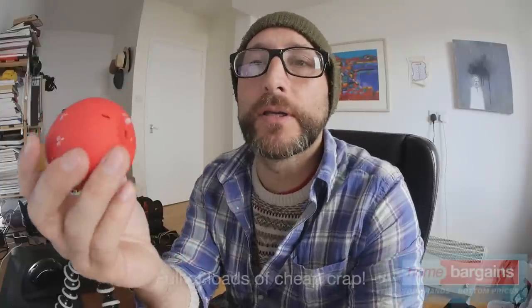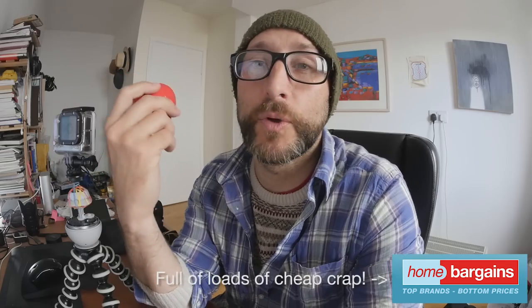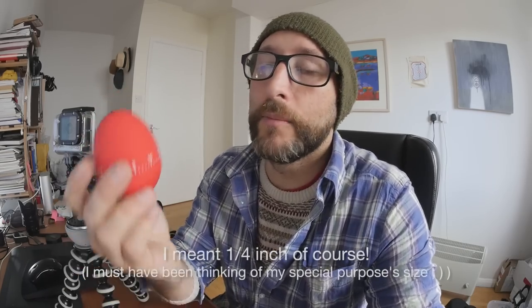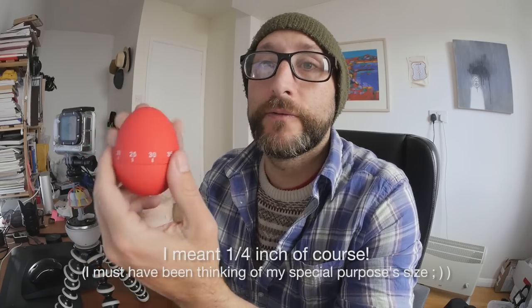Here's a quick and cheap motorized camera pivoting time-lapse effect that you can hatch together. I found this thing in Home Bargains, which is a really cheap basics type place. It was one pound, and it already has a hole in the bottom which just happens to be the right size to screw directly onto your tripod mount. It revolves the full 360 degrees over the period of about an hour, so that gives you a fairly good range.